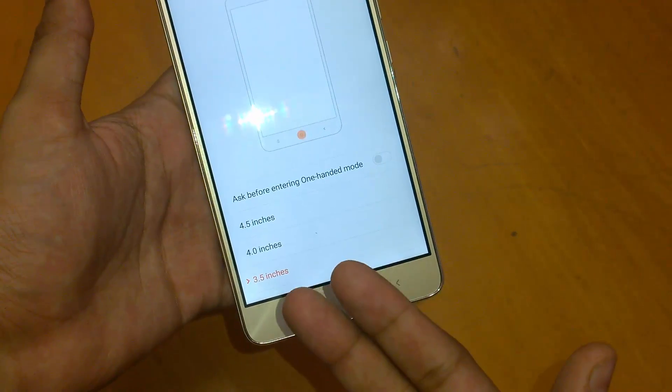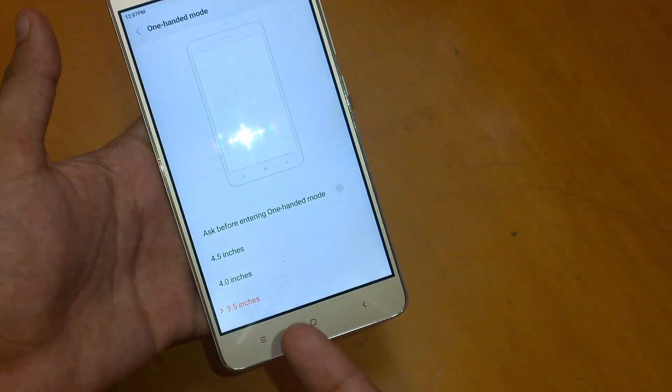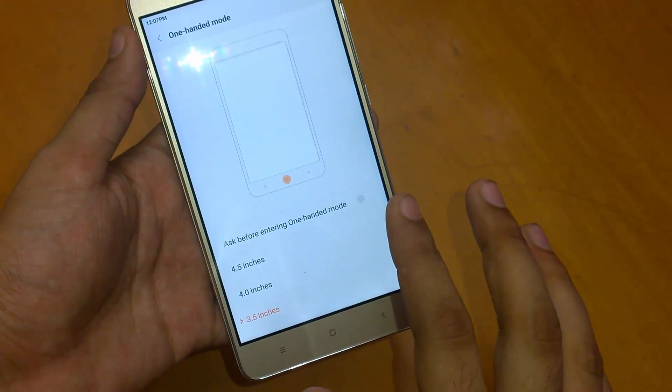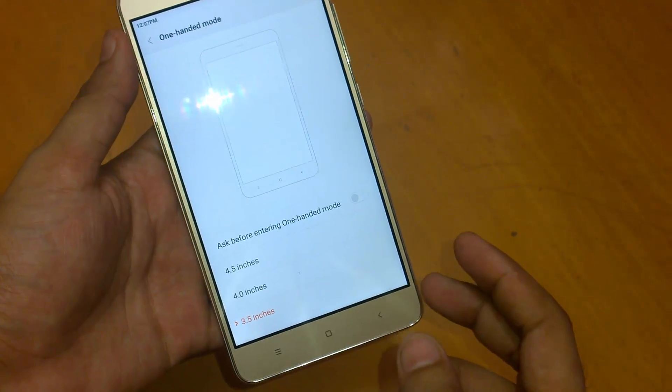The options are 3.5, 4, or 4.5 inches. By default, 4 inch will be selected. I've selected 3.5 inch. You can also enable one more thing — 'Ask before entering one-handed mode' — so that whenever one-handed mode activates, the phone will confirm whether you intended it.